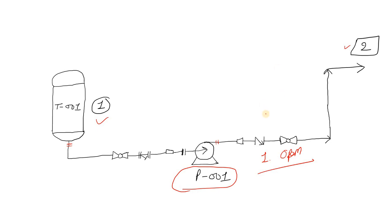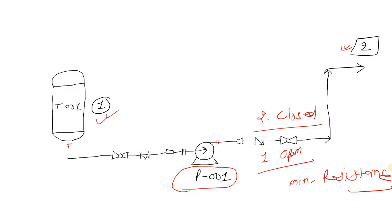Now take Scenario 2 — when your discharge valve is closed. In this case, when you start the pump, you do not have to pump liquid from location 1 to location 2 initially. The pump simply starts running with no discharge head, or minimum discharge head, which causes minimum resistance. Therefore, the output current will be minimum or the smallest.